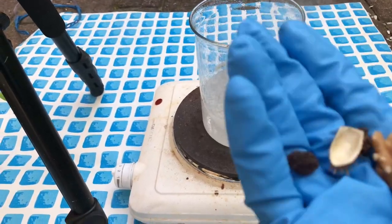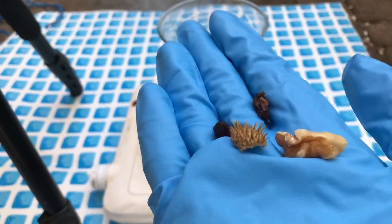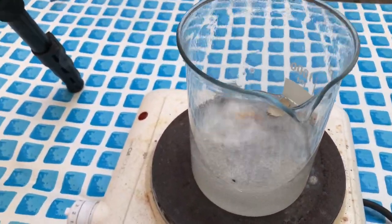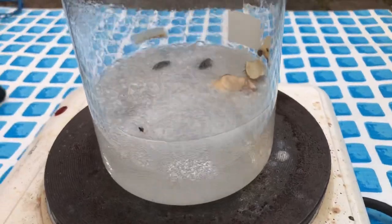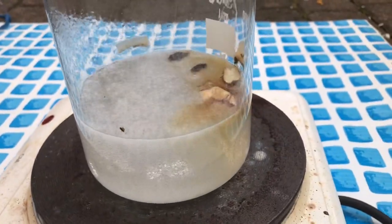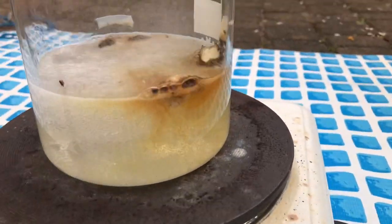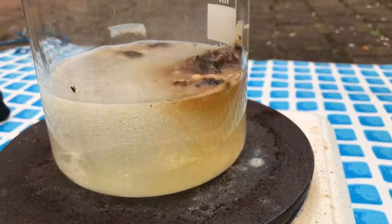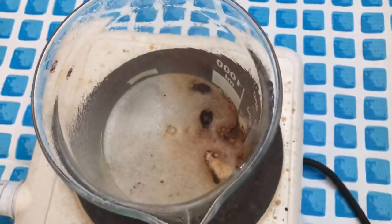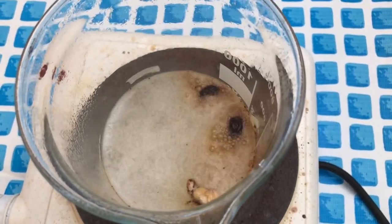We've also got two raisins, a walnut, and a piece of seed pod — let's throw them in and see what happens. Raisins float in concentrated sulfuric acid because sulfuric acid has a really high density. The solution turns brown and the brown stuff immediately becomes clear again. All of the material gets oxidized to carbon dioxide and water.